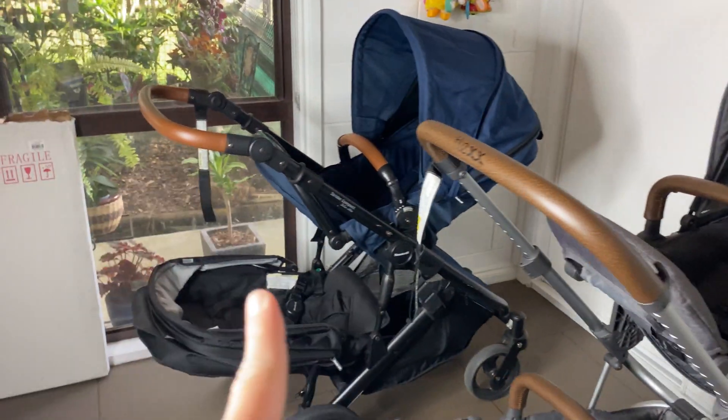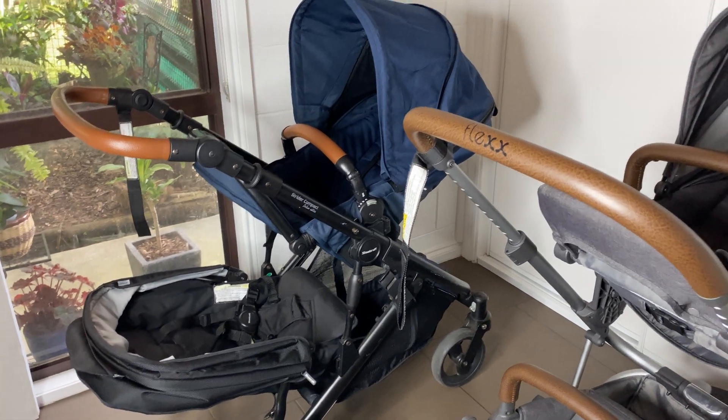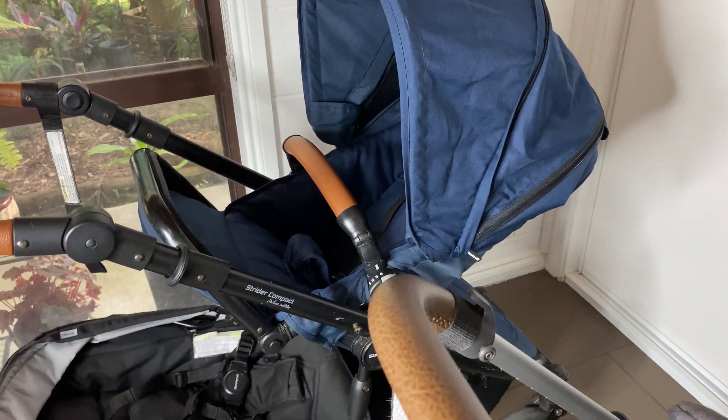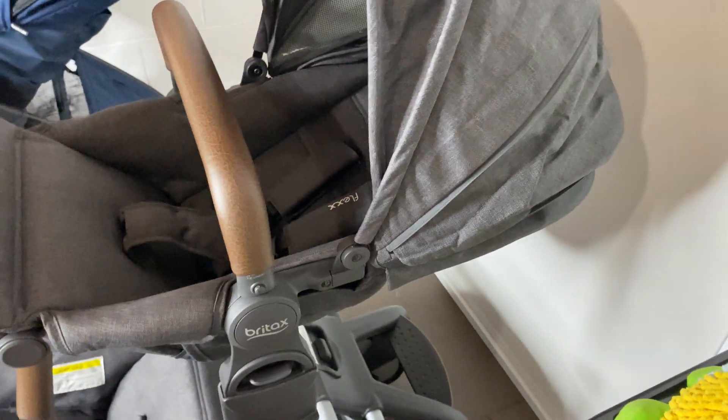I borrowed this pram off a friend and she's not sure where the adapters are right now. With the adapters on the Strider, all you can do is lie the seat down — it won't sit up, and that frustrates me a little bit. Whereas with the Flex you can adjust it to different positions. The recline lever for both prams is at the back — there's a lever here on the Strider, and on the Flex it's just hidden in the hood.